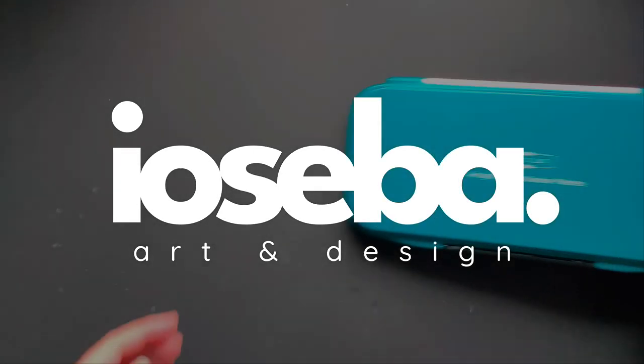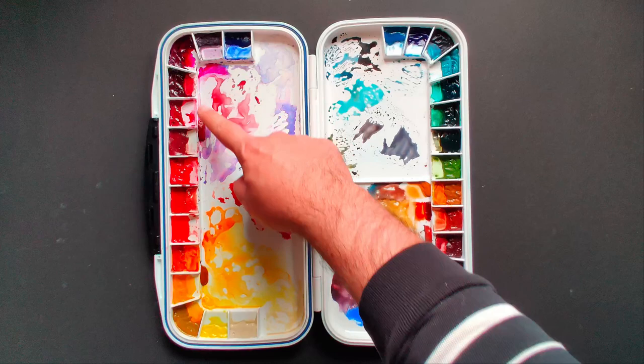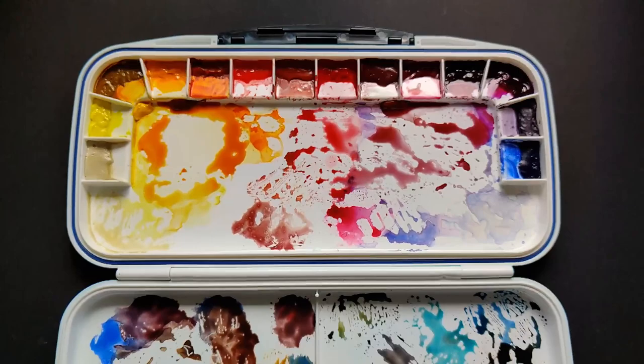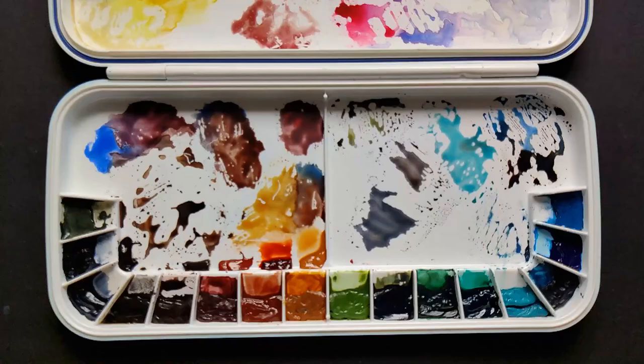This is my studio palette — a Mijello airtight double-decker palette. As we open it, you can see it is huge with so much mixing space. It has 30 wells: 14 on one side and 16 on the other. The mixing space is massive — one side has a really big undivided area, and the other side has pretty much the same space but with a small division in the middle.